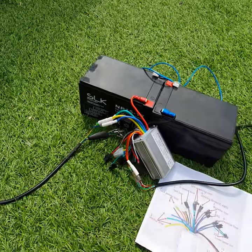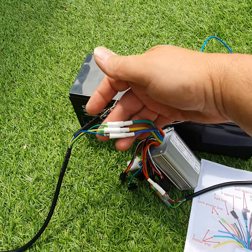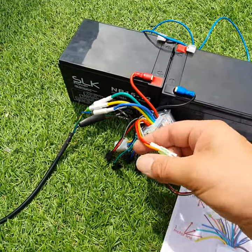Switch that off again. So it looks like you just connect the battery up, the three wires going to the wheel, the connector for the thumb throttle, and the on/off switch.